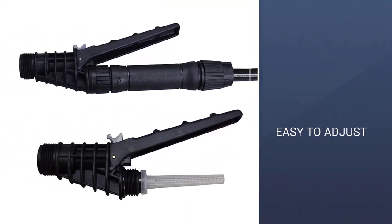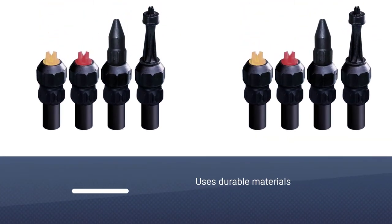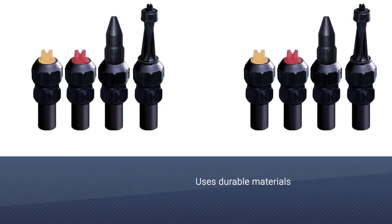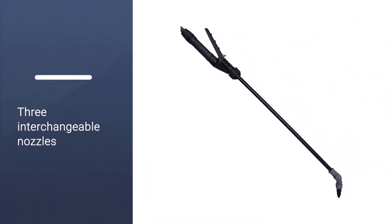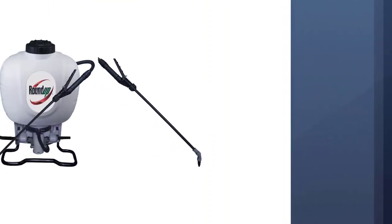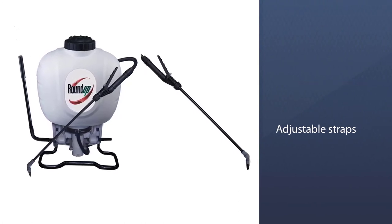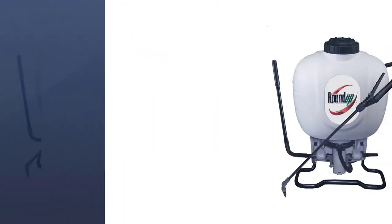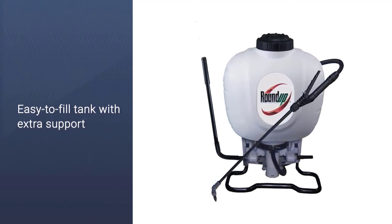The hose system has a built-in line filter that helps prevent blockages, and the spray wand itself is made of durable, corrosion-resistant materials that ensure a long operational lifespan, even if you're using heavy-duty chemicals on a regular basis. The tank itself is relatively lightweight and uses a set of adjustable straps that keep it closely attached to your body without risk of it slipping or pulling you over if you accidentally lose your footing.